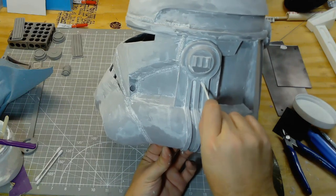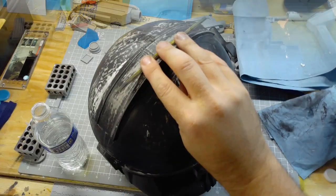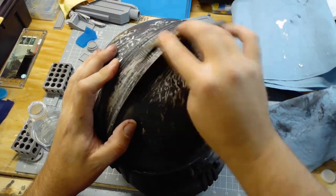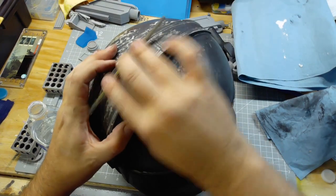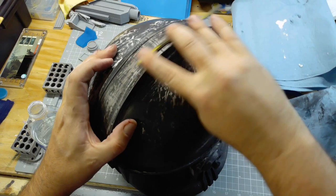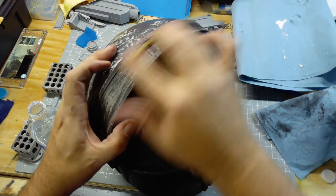I take a q-tip and push the modeling paste into and clean it out of areas that are too small to just brush on with the foam brush. After it dries I then do a coat of black sandable primer and start sanding.